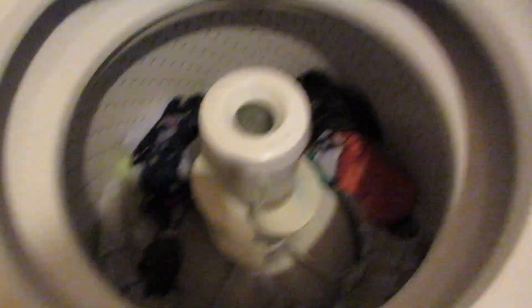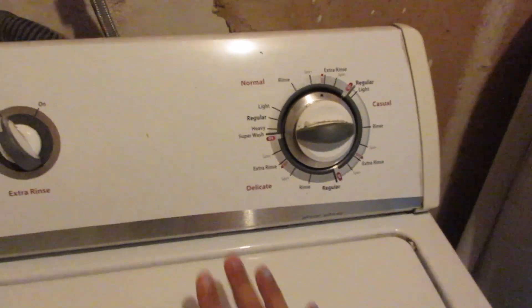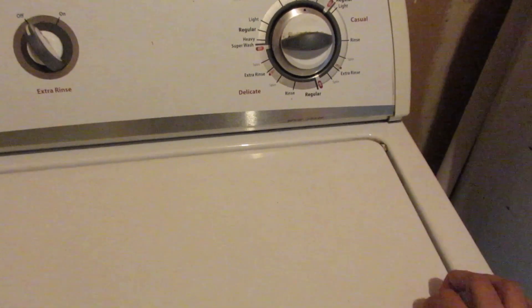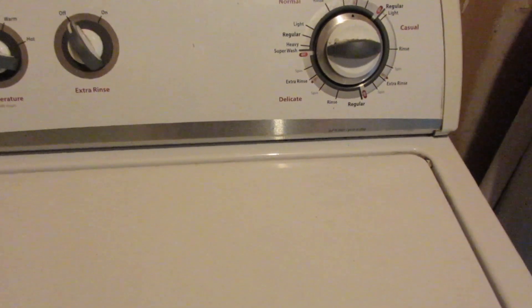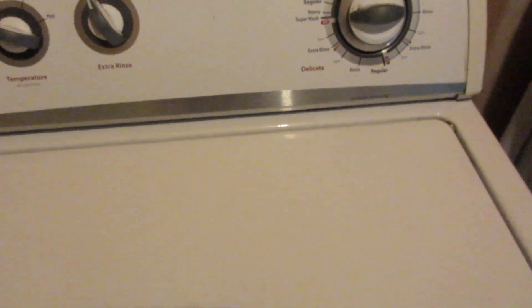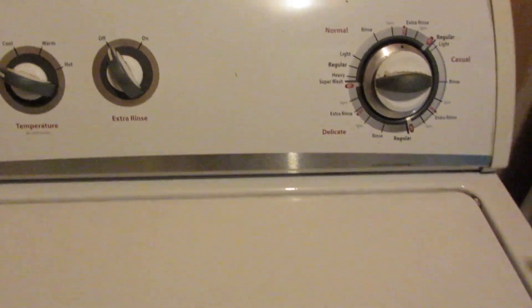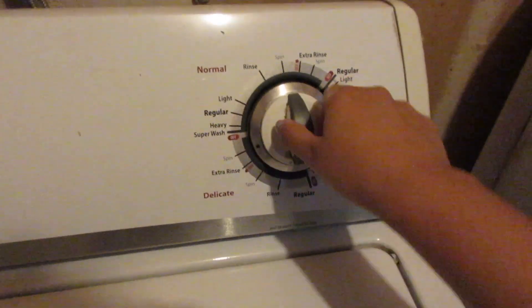The first wash is done. Now we're moving to the second wash, which is a heavier wash. For the second one I keep the settings the same, but that's specific to this type of machine. If you have one of those newer machines — my mom had one when I used to cloth diaper with Ariel — I actually like these top loaders better. Even for regular clothes, the newer washers don't seem to wash as well. So now I'm switching to the heavy cycle.